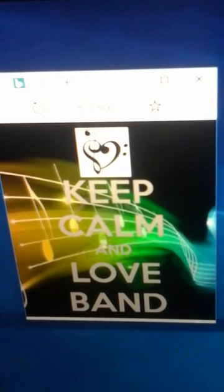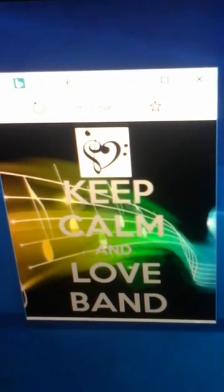Hey guys, what's up? It's Faith. So what I'm going to be doing today is something a little bit different. I'm going to be talking about what happened in band yesterday.